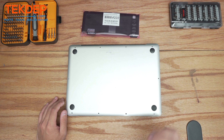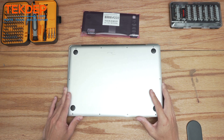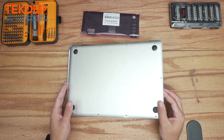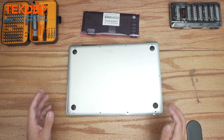Hey guys, welcome back to another Tech to Prepare video. In today's edition we'll be working on a MacBook Pro model 1278. This unit came in for a battery replacement. As you can see, the top case has already been popped off and removed, so let's go ahead and get into it.